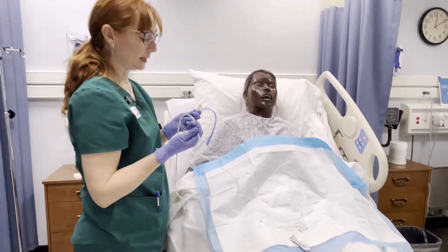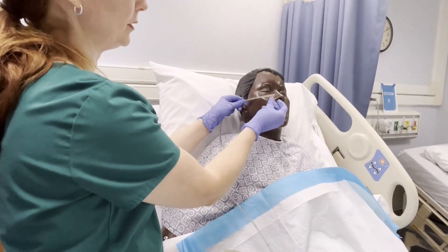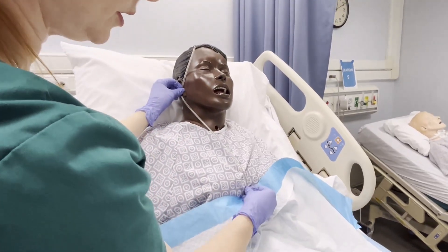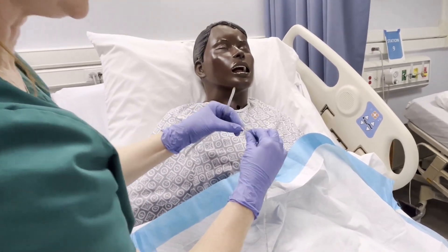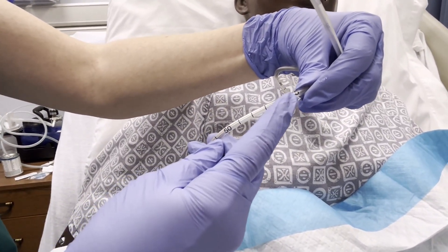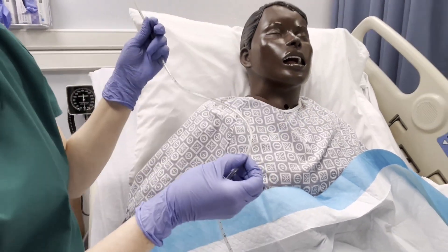You want to know approximately how far in the tube needs to go. What we do is measure from the nose to the ear to the xiphoid process, which is just where the ribs come together. Looking at this particular tube, the marks are between the 45 and the 50, so that's about where it will exit the patient. Then I'll know it's down into the stomach.